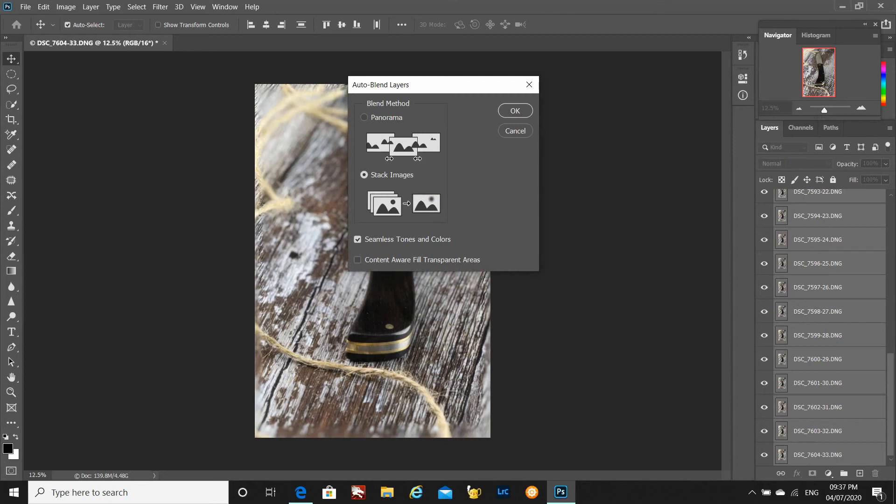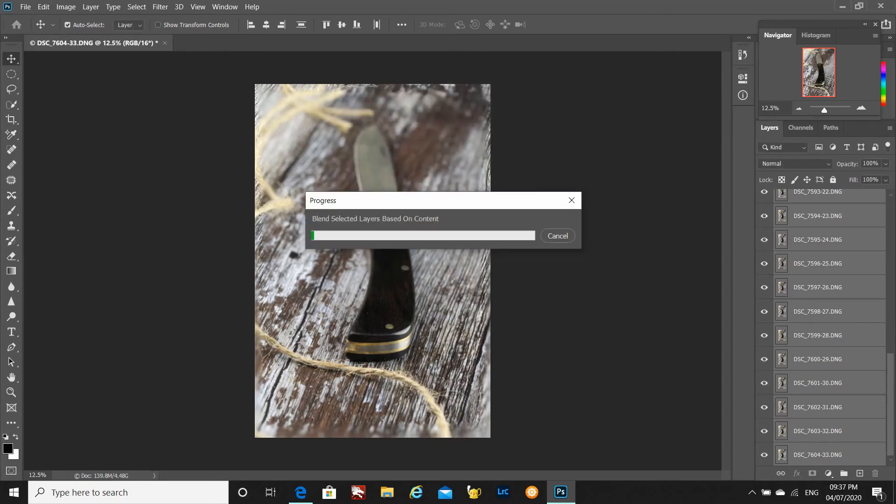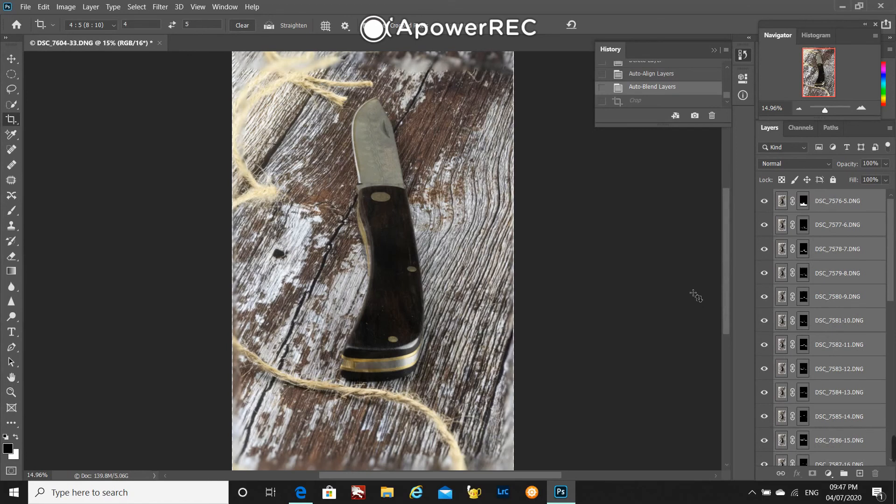Then it's just a matter of pressing OK and going off and doing something else for a little while. Photoshop has now completed that auto blend. The knife's looking good — sharp from the back to the point.